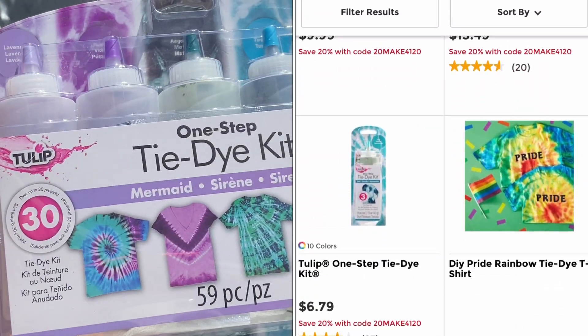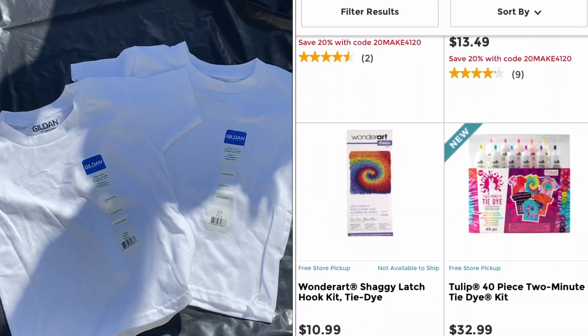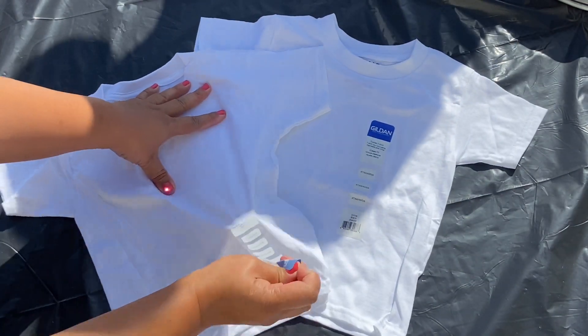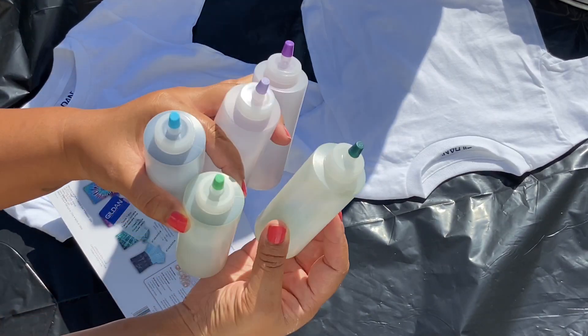We decided to go with this purple, green and blue tie-dye kit. Before you start this project, make sure you lay something down on the surface. We just used a garbage bag. I just can't picture doing this inside the house and getting tie-dye all over the place.